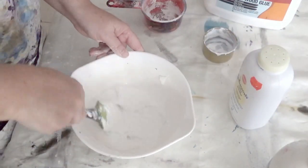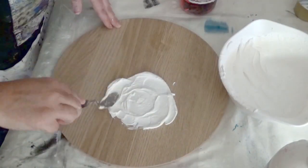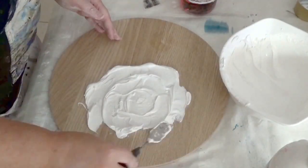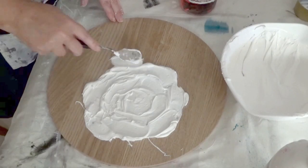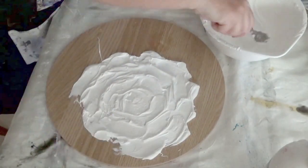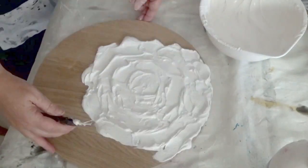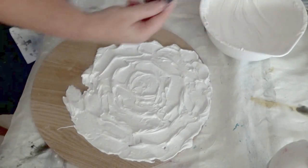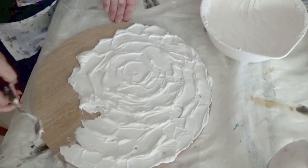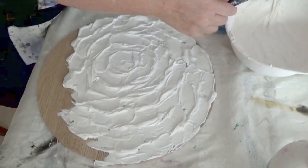Once you're happy with the thickness of your texture paste, we move into applying it to the board. I'm just using a spatula, but you can use a knife, your fingers, or whatever you prefer. I'm not worrying about it being perfect — I want lots of depth, ridges, and texture — so I'm just slapping it on. You can always go back later and tidy it up. You do have quite a long working time before it starts drying, but once it does start drying it dries fairly quickly.